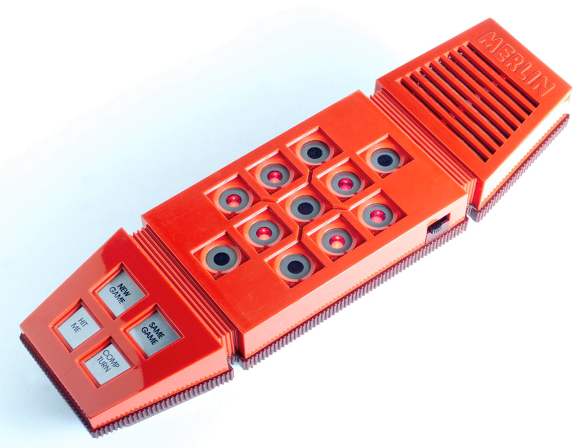Merlin's simple array of buttons and lights supported play of six different games, some of which could be played against the computer or against another person. The games were: Tic-Tac-Toe, Music Machine, Echo (a game similar to Simon), Blackjack 13, Magic Square (a pattern game similar to Lights Out), and Mindbender (a game similar to Mastermind). The Music Machine game functioned as a musical instrument — each key was assigned a musical note, and sequences of notes could be recorded and played back. This made Merlin one of the earliest digital sequencers as well as an early consumer-level electronic synthesizer.